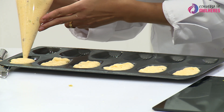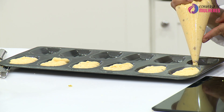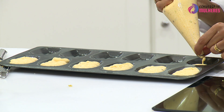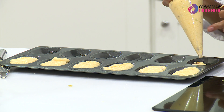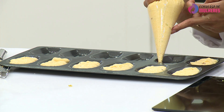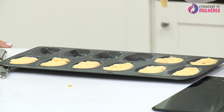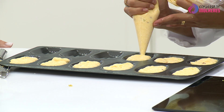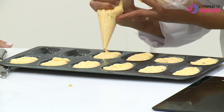Vou colocar com o saco de pasteleiro aqui, vou fazer as madalenas rapidamente. Já não temos muito tempo. Está a colocar o curd no meio. Nós vamos sentir o sabor da romã, do limão e o crocante do pistache — para mim faz aqui uma diferença incrível nestas madalenas. Estas não são madalenas quaisquer, estas são umas senhoras madalenas.